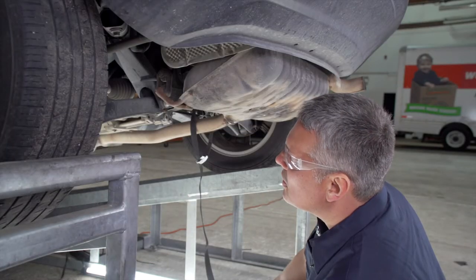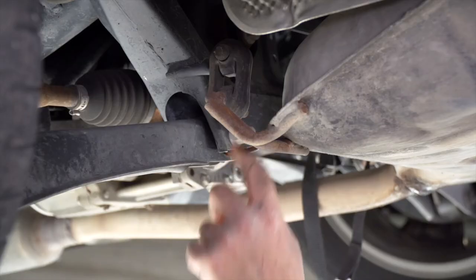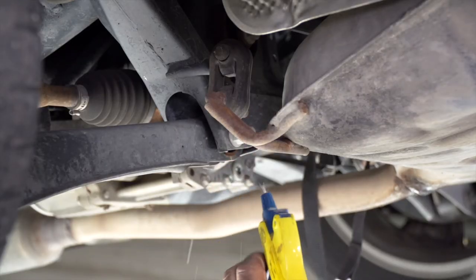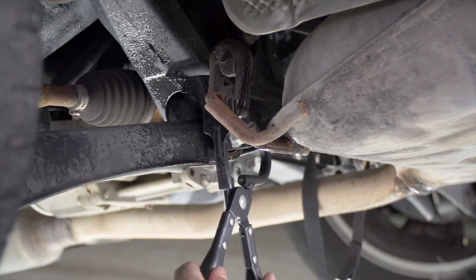And we have one more exhaust hanger to remove on the driver's side. We're going to use our soapy water and our exhaust hanger tool.